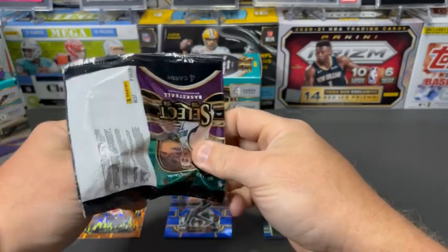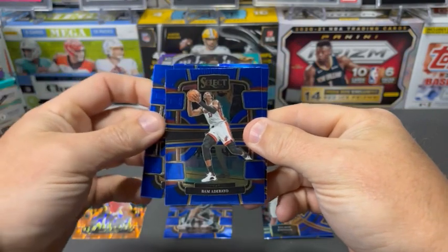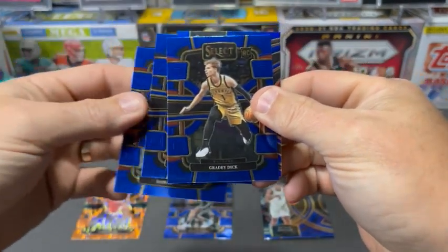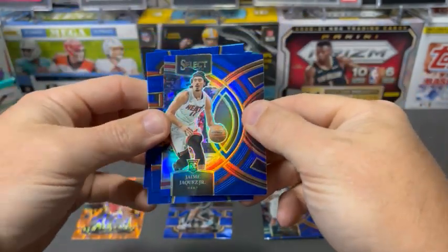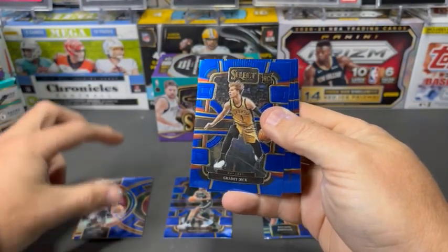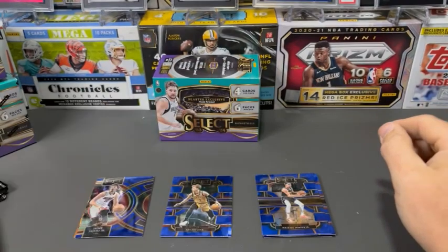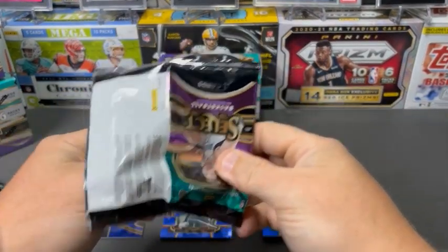If we get any vet color we'll put it over to the other side so we can see what's in here. Concourse MPJ, then a BAM. There's a Grady Dick base rookie and a Jaime Jacquez — that's color. So that's the blue prism there. I'll take that.